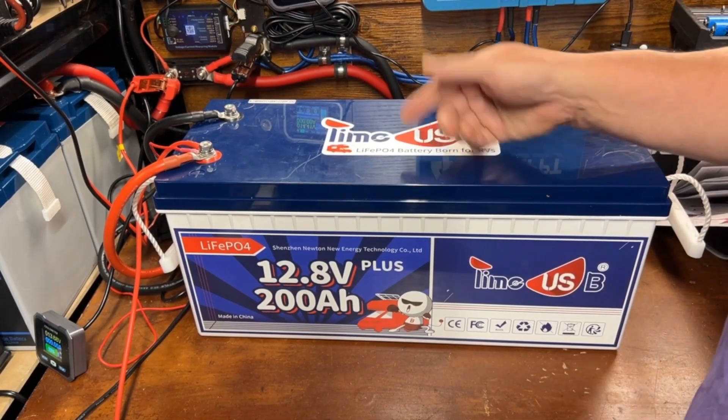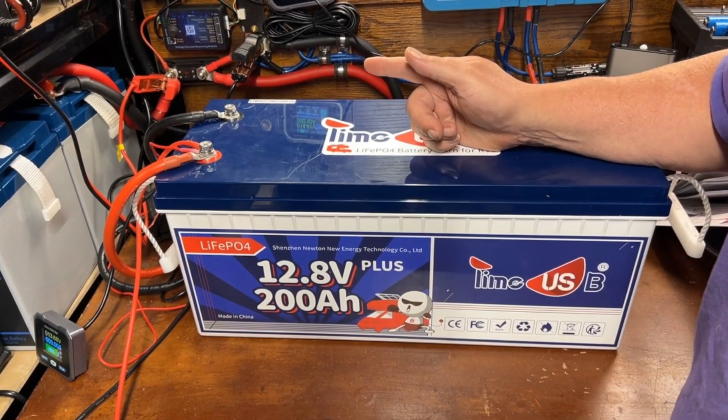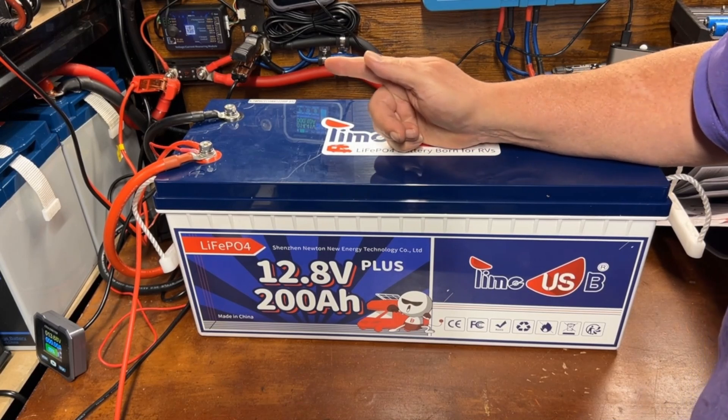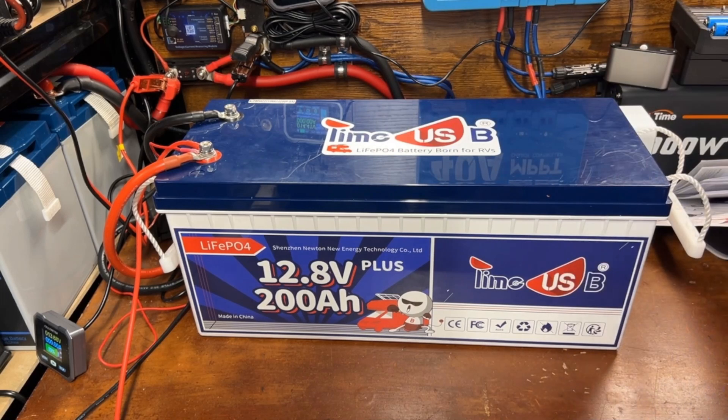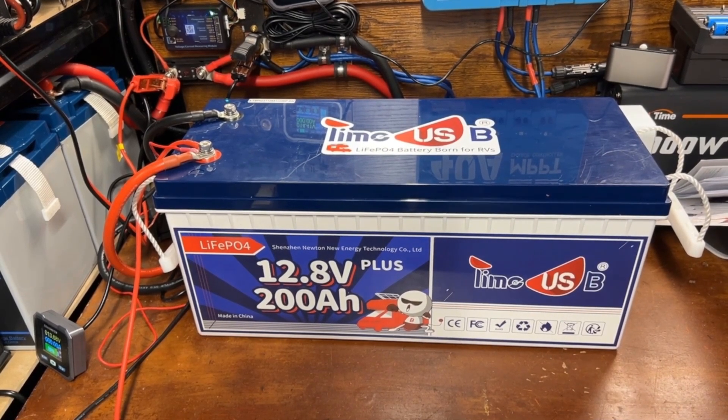If you like this video, I'll put a playlist right here where you can check out some of my other battery review videos. Until then, I'll see you in the next video.